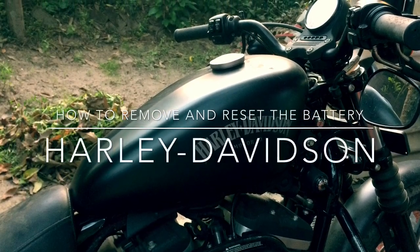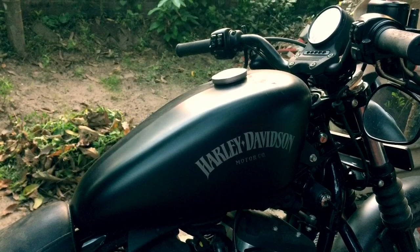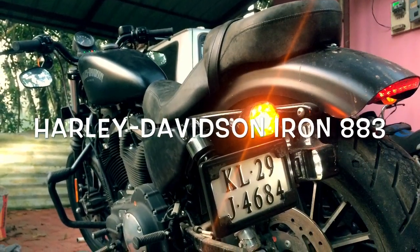Hi Friends! In this video, I will show you how to remove and reset the battery on your Harley Davidson IN883.